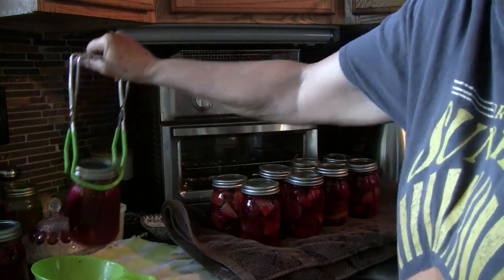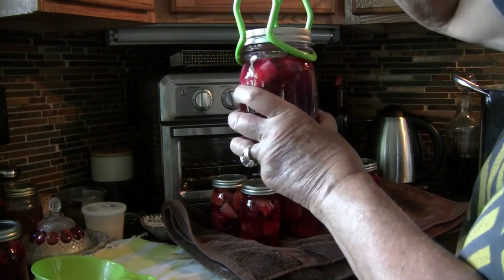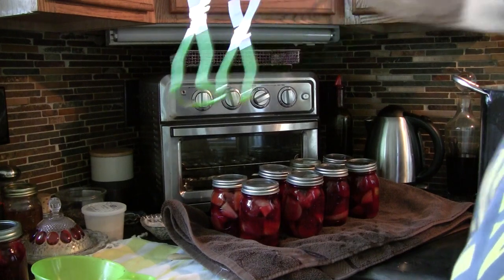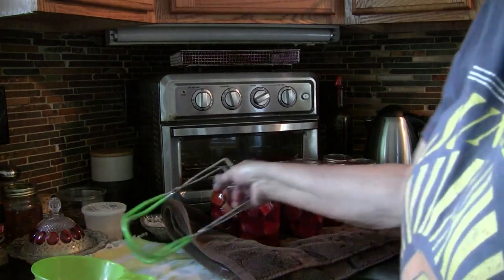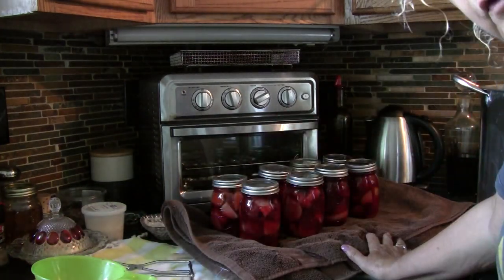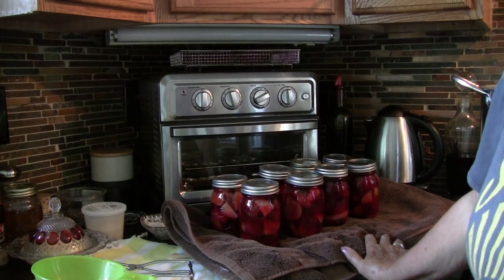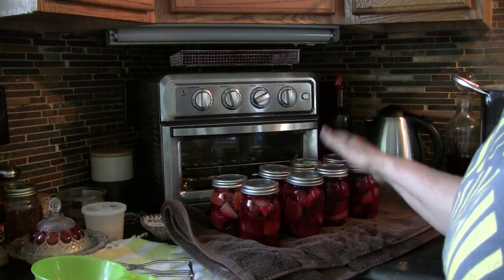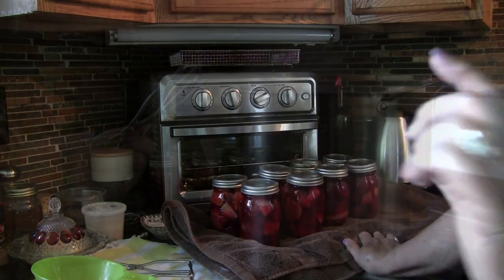My last two jars have been sitting out, so I want to be sure they're still warm. They're not as warm but they are warm, so I'm going to put them in the pot and let them sit for just a minute before I turn the fire back on, to let them come up to temperature slowly. These other jars are going to sit here and cool off — I will not touch these for 24 hours. Pretty soon we should hear some popping, which is the lids sealing.